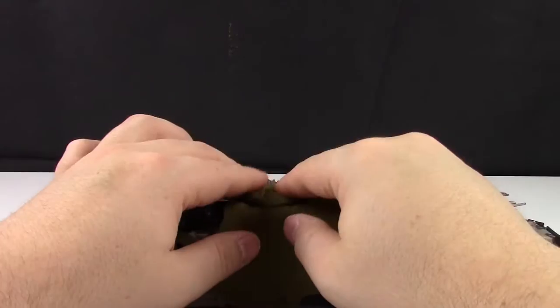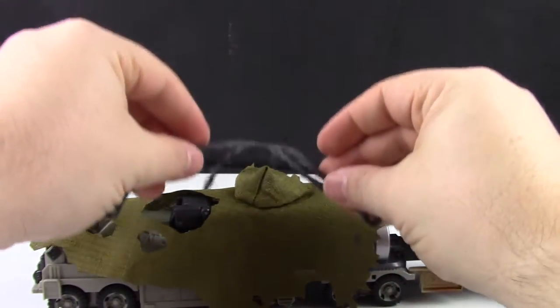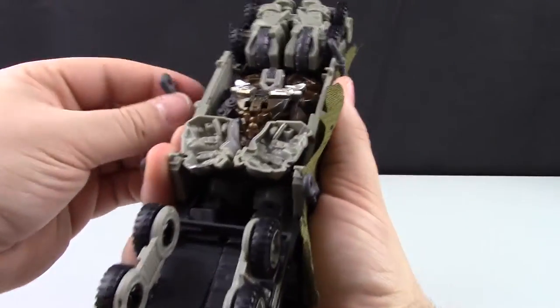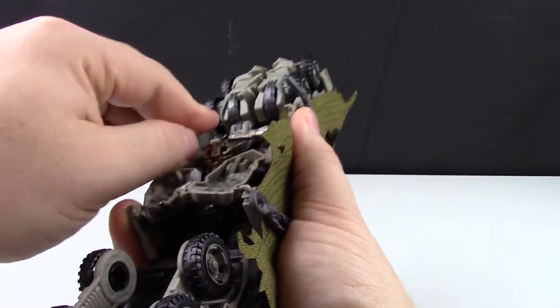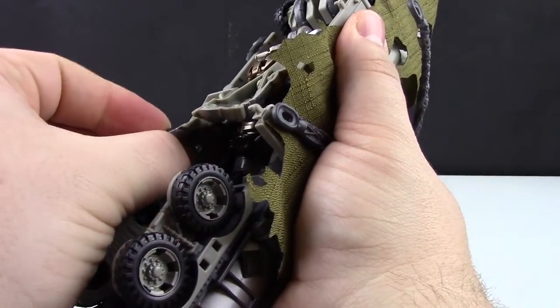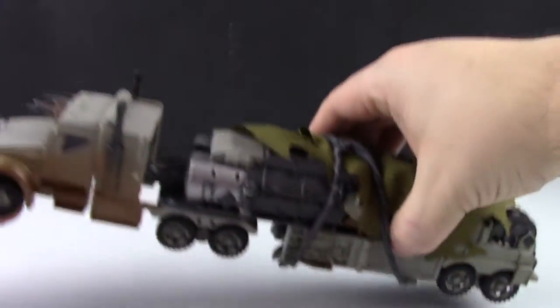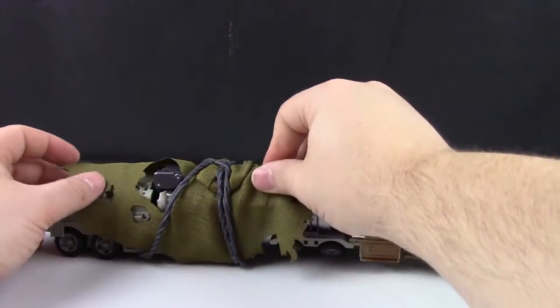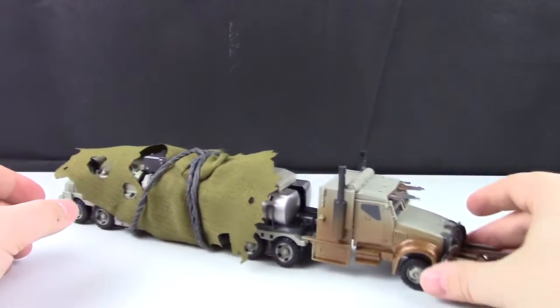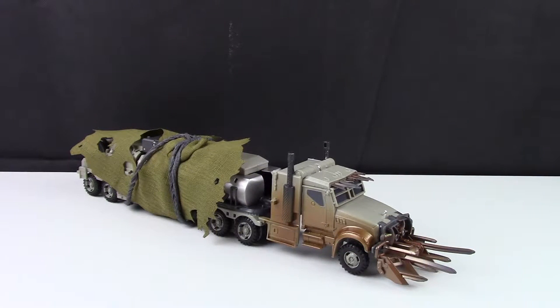One last thing — bring in the cloak, lay it over the top, bring the hood down a little, get it lined up so with your full hand you can clip the chain pieces where they should go. Get everything lined up nicely and there you have the truck all set up. Overall, Dark of the Moon Megatron from Studio Series is a pretty good figure.